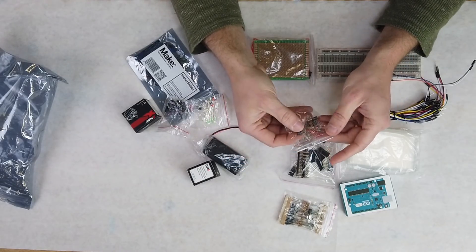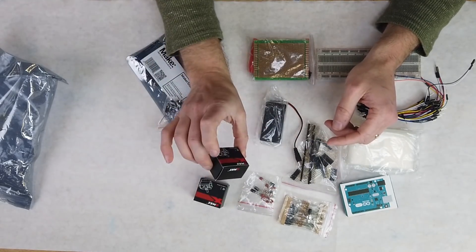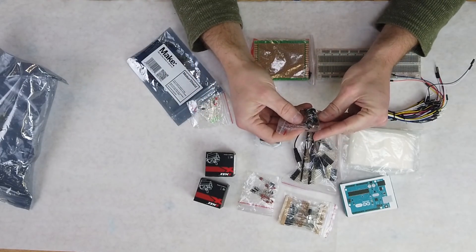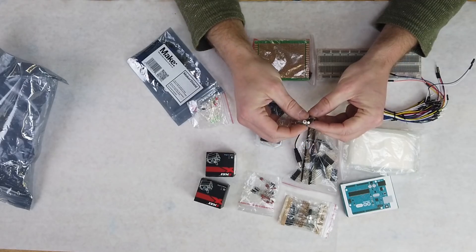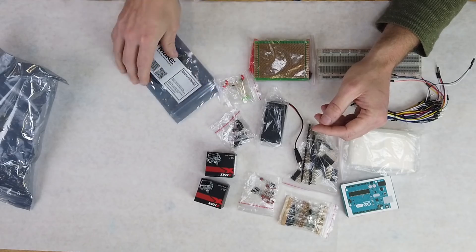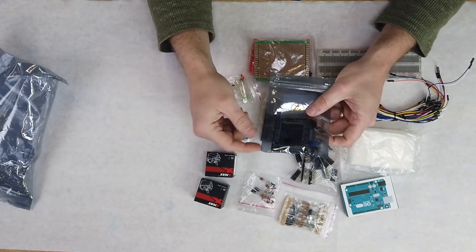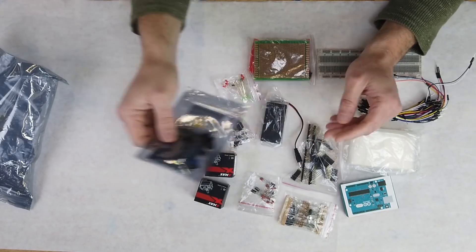We've got a selection of capacitors here, a battery case, two servos, some buttons, switches, little DC motors, a vibrator motor, some LEDs, and this is so you can make kind of another permanent circuit that you could just plug on the top. We call these shields.